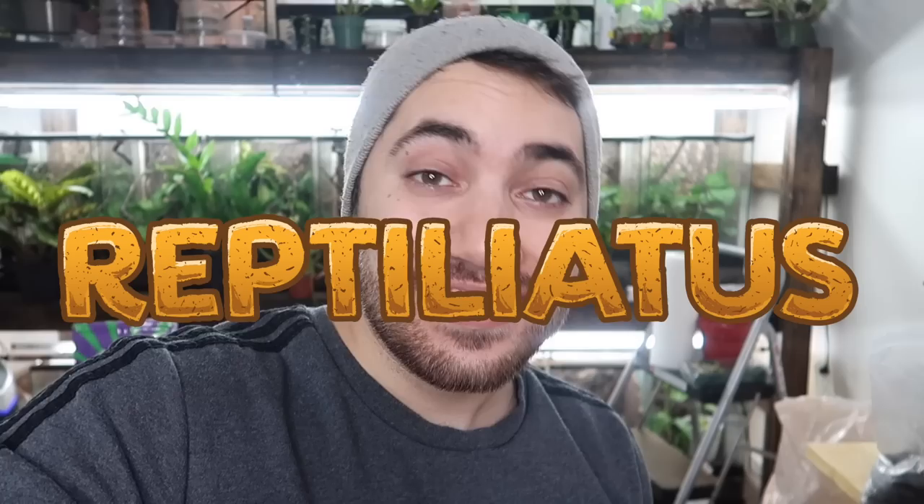Hey everybody, welcome back to my channel. My name is Dayan and you're watching Reptiliatis. In today's video, we are going to be doing a long-awaited isopod collection tour.